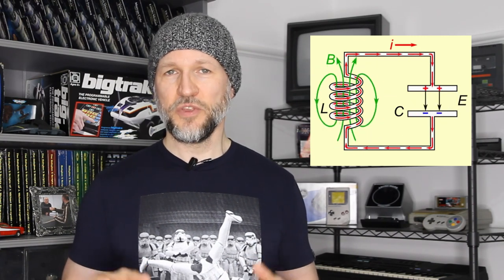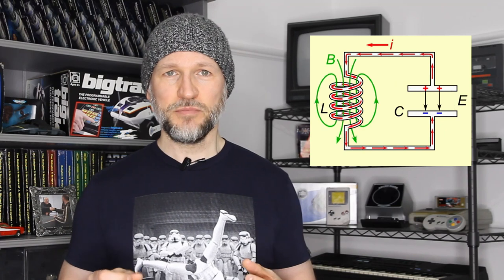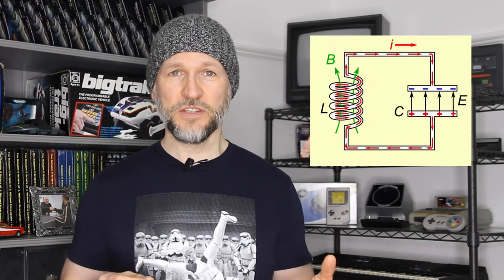The inductor and the capacitor work as an LC circuit, an electrical resonator, with electrical energy oscillating between the inductor's magnetic field and the capacitor's electric field. In the Super School, this needs to happen 2 million times per second, with the inductor being tunable so that frequency can be finely adjusted.